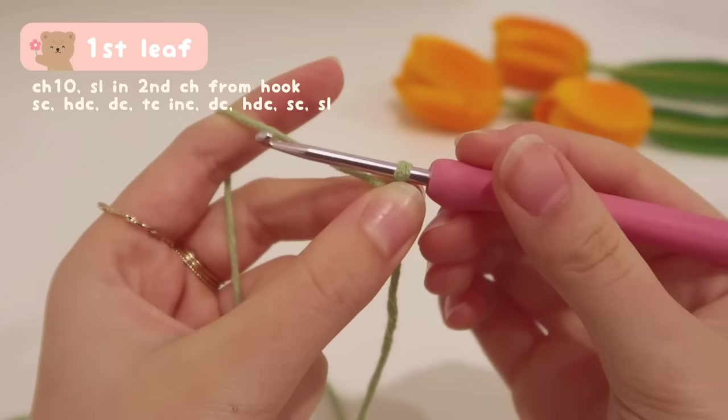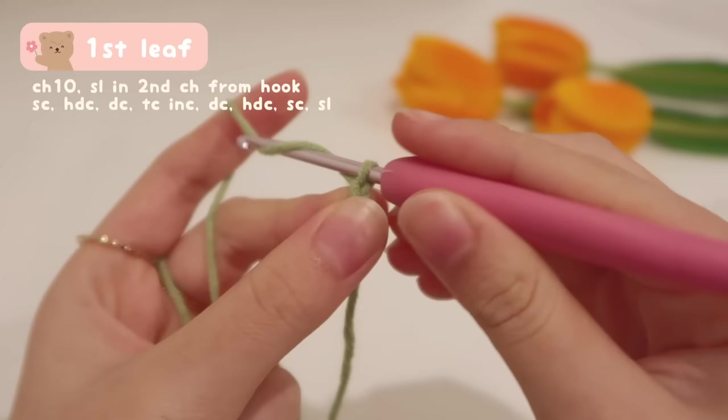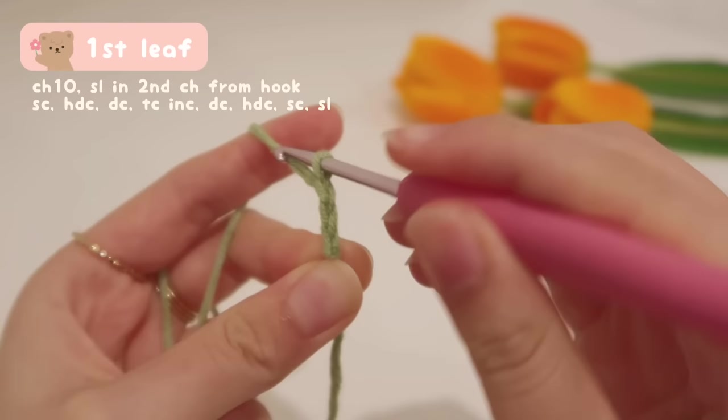Now let's start chaining — we need to chain 10. To chain, we just yarn over and then pull it through the loop on your hook. There will be a little V, and that V is one chain. For the second one, yarn over and pull it through the loop on our hook — that's your second chain. Just repeat this until we reach 10. For the third one, yarn over and pull it through again — just 7 more to go.